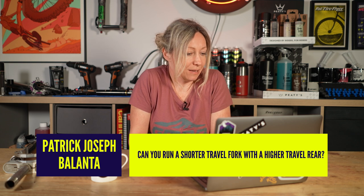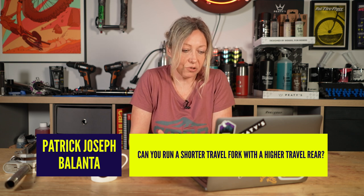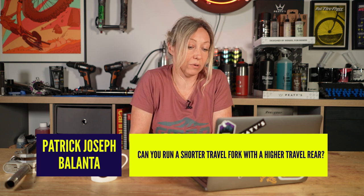Patrick Joseph Belanta asks: can you run a shorter-travel fork with a higher-travel rear? Yes, if you want to, as long as it fits.